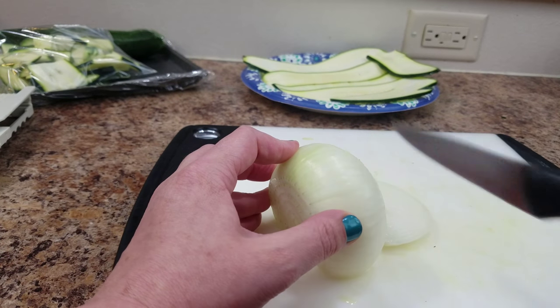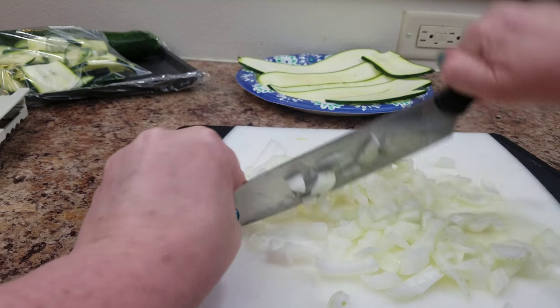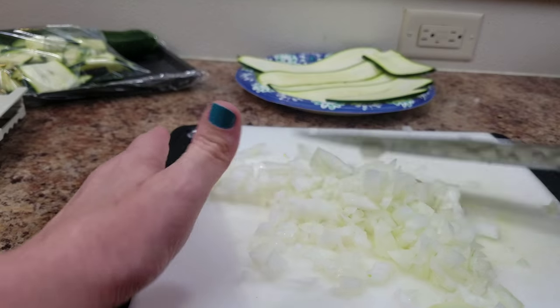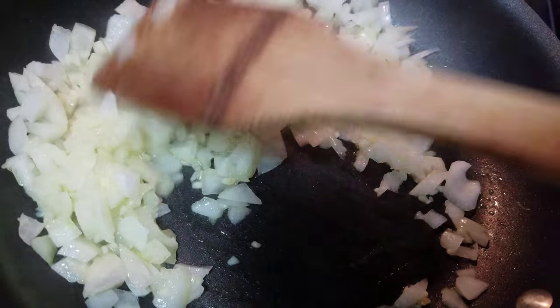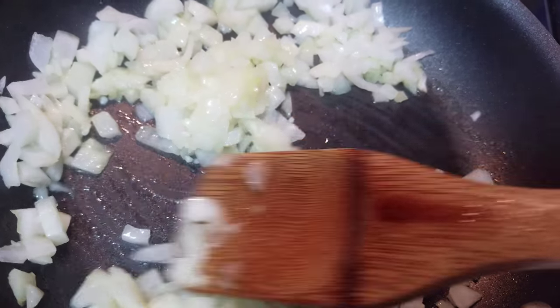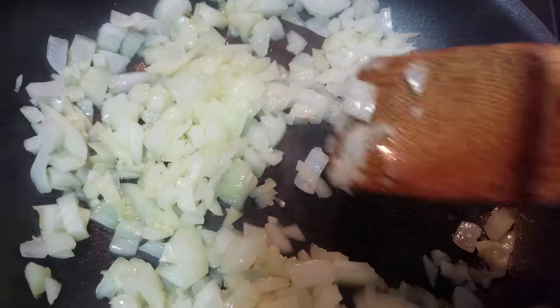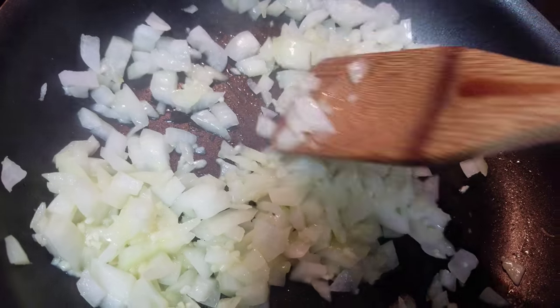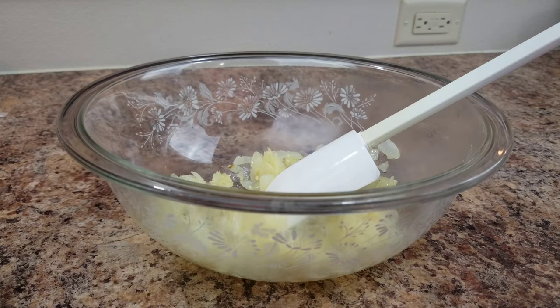The next thing you're going to do is chop up an onion. I started with a dinky little knife and had to switch to the big guns. Then I just threw in the garlic with the onion — I used maybe just a little squeeze of garlic, just to taste — and sautéed it in a little bit of extra virgin olive oil.